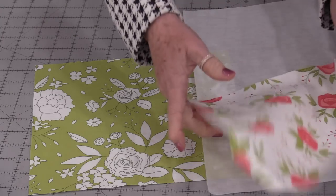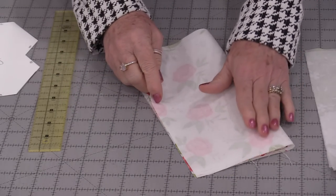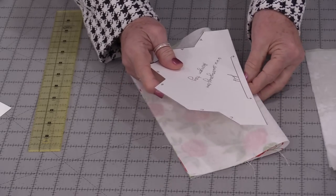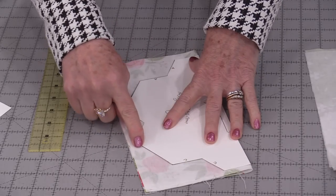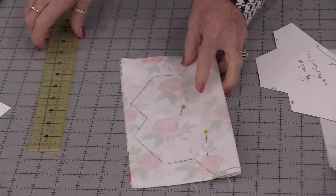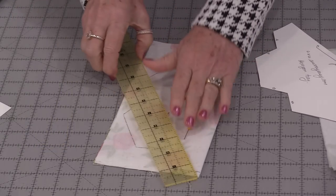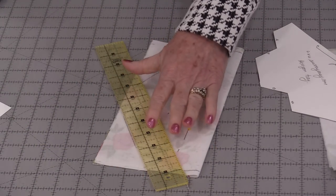Fuse the interfacing on both of the wrong sides. Take one of those squares, fold it in half, place the template along the fold, draw it out, and cut out that shape. Trace it on one side, pin that together, and then use a rotary cutter for as many of the straight lines as you can.